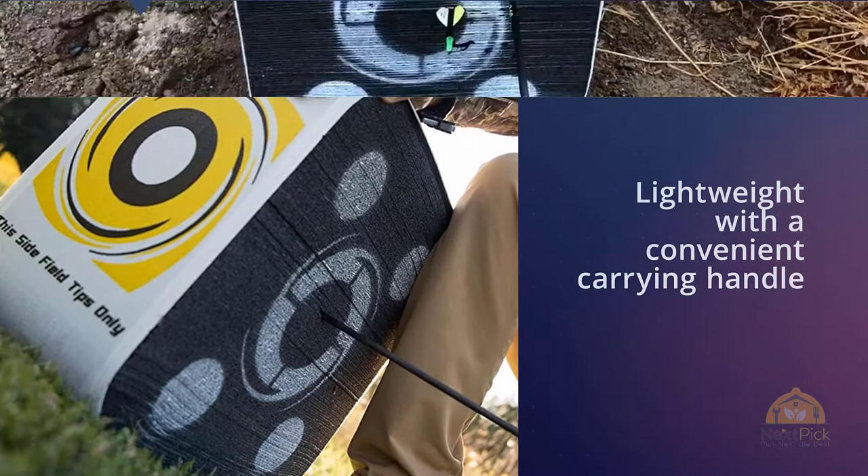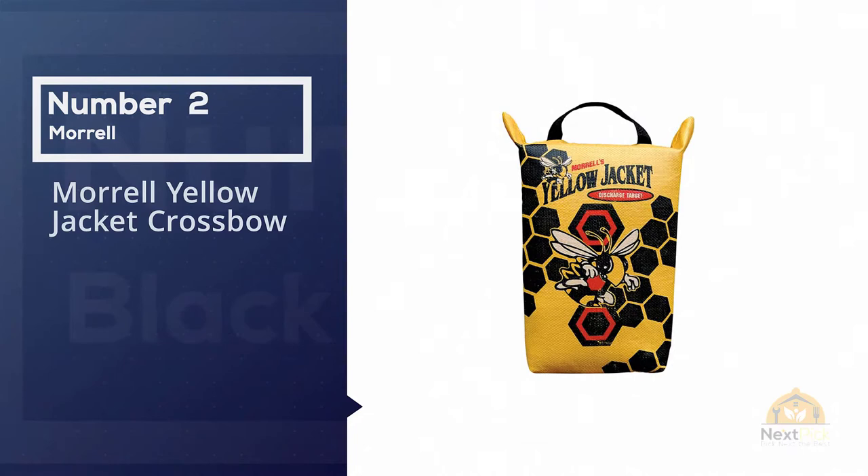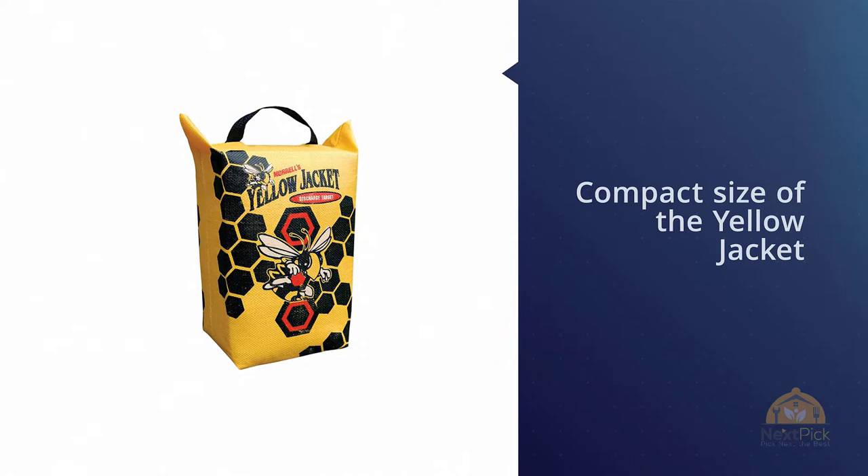The Black Hole target is a must-have for any bow hunter. The redesigned high-performance Black Hole archery target features four-sided shooting at four different faces. The front and back of the target offer an open-face layer design for shooting broadheads and expandables.